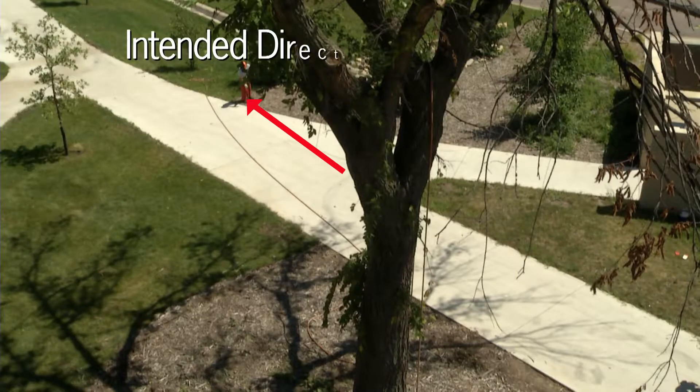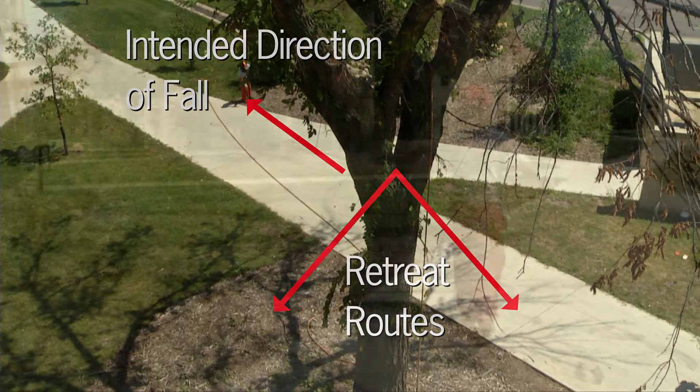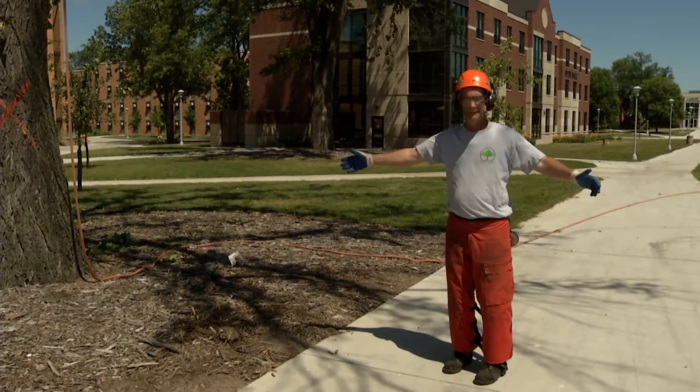The final step before cutting is to plan two retreat routes. The ideal routes are diagonal, at about a 45-degree angle opposite from the intended direction of fall. Clear these routes of all brush, equipment, and other debris.